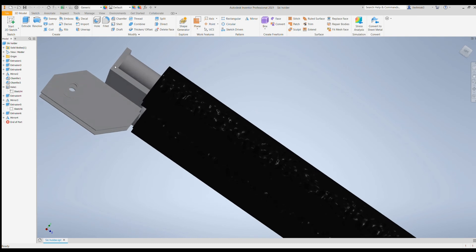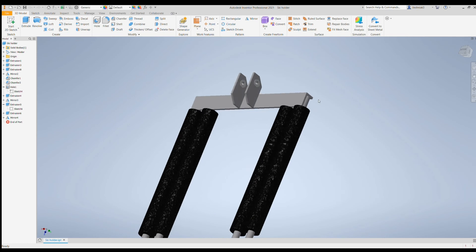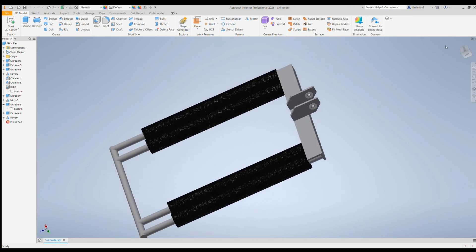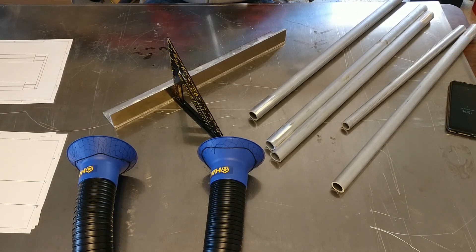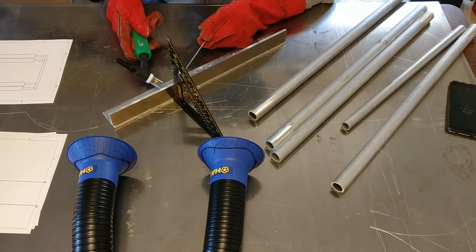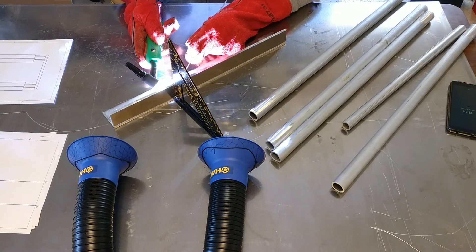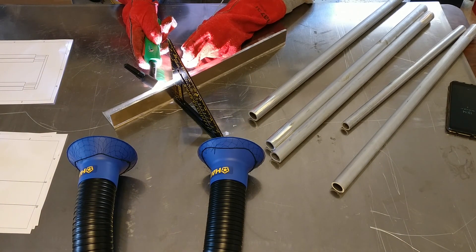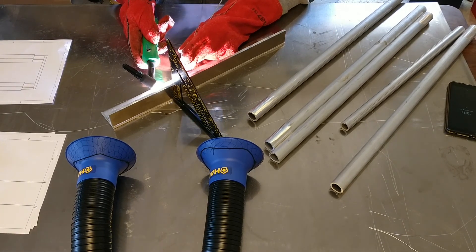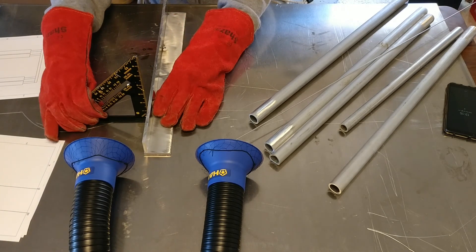Obviously everything needs to be welded. I'll follow through how this was done in the video. So after I printed all the different parts, I cut everything in advance and started by creating the L bracket. You can buy the L bracket — you don't have to make it. I just had a bunch of aluminum sitting around, so I cut it and started welding it.